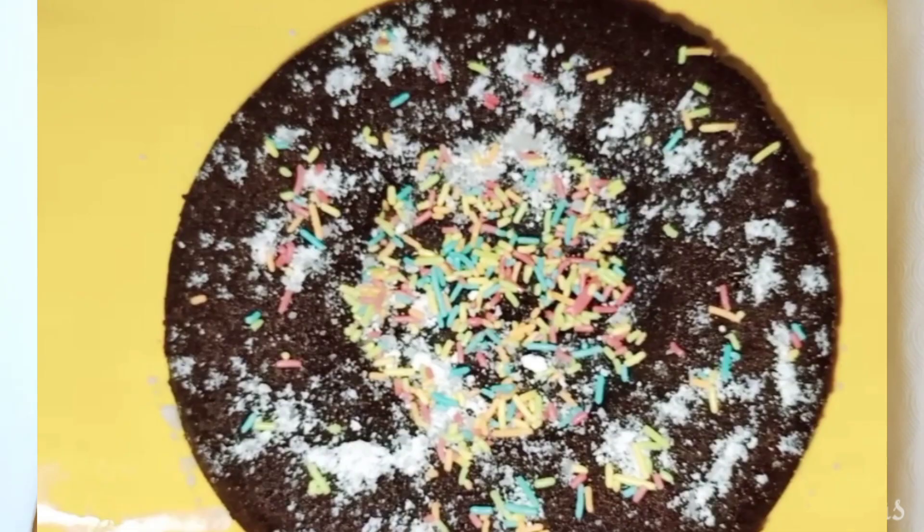Today we are doing a cake recipe — a chocolate lava cake recipe. In this video, I will show you how to make a chocolate lava cake.